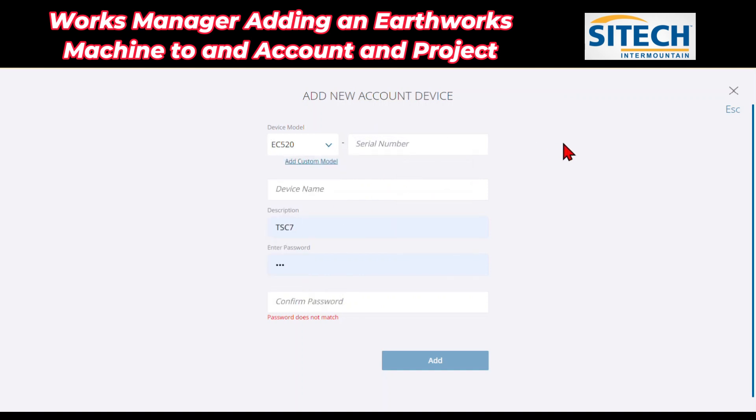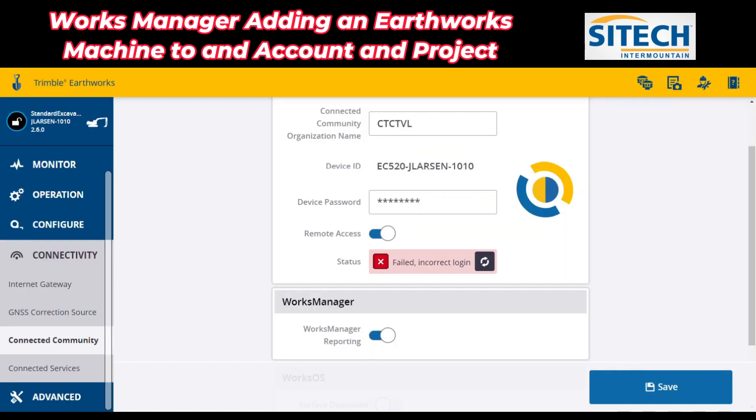The serial number is pretty important here to get right, and also the device name. Under that, you can give it whatever description you want. The serial number is going to be the number that shows up here. One place you can look for that is up at the top left right by that tablet — the very top. This one was named Standard Excavator Caterpillar. That's going to be different for some of your machines. The serial number shows up right where I have JLarsen1010, because it's my computer. So for the serial number, I'm going to put JLarsen — all in caps — dash 1010.